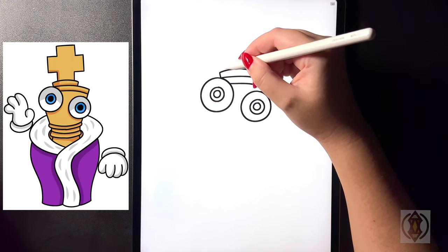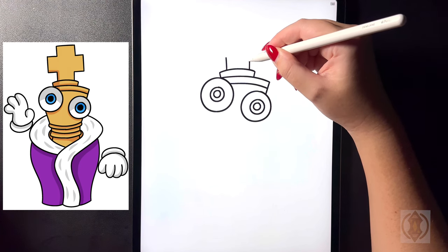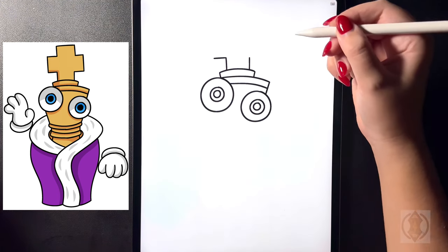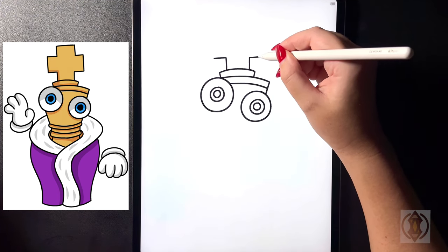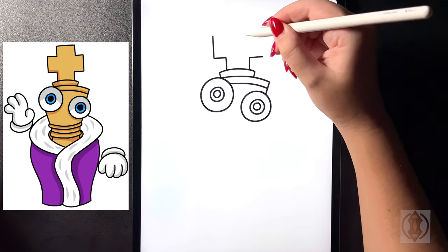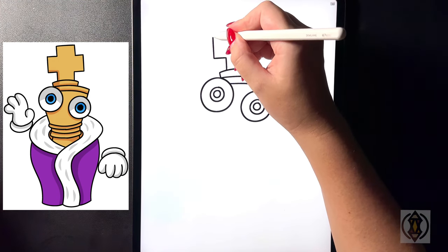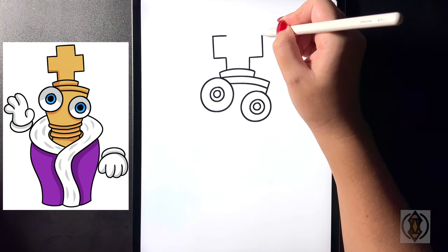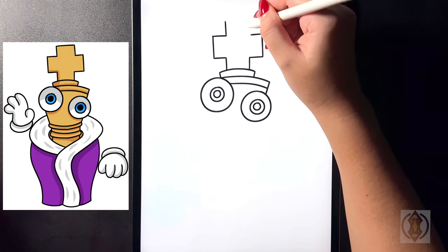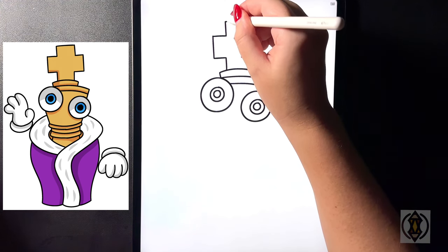Let's draw the cross up above. On the left hand side we're going to draw a straight line that comes up, then moving over to the right hand side we'll replicate that ending at the same height. On the left hand side we're going to bring our line straight out and do the same on the right. On either side we're going to draw a straight line that comes up towards the top, ending both at the same height. From here let's draw two straight lines that come in towards the middle, then two straight lines that go up towards the top, and close this off with a straight line from left to right.